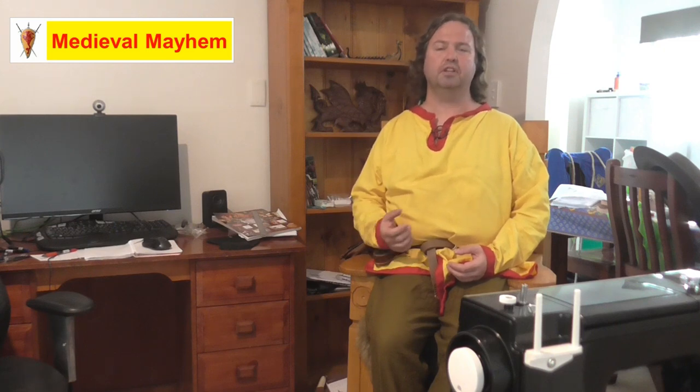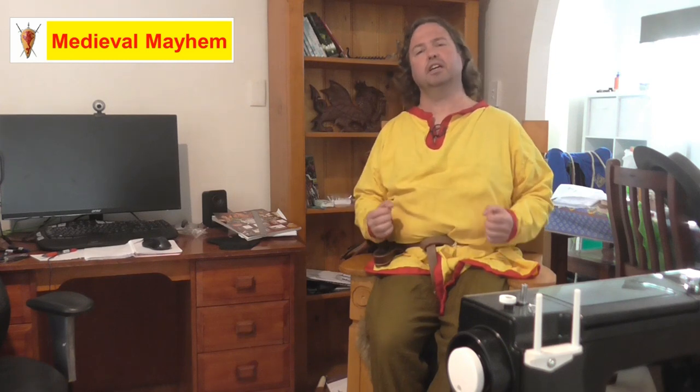On this channel you'll find lots of videos on the whole medieval period — reviews of other people's gear, crafting videos for making your own costumes, DIY videos for making your own furniture, how-to videos for medieval camping, and analysis of historical events: what happened, who were the key players, and why things turned out the way they did. If medieval is your thing, this is the channel for you and you might want to consider subscribing.